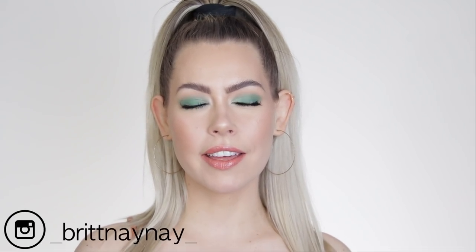Hey guys, what's going on? If you're new here, welcome. My name is Brittany Nicole. I have hooded eyes and I tend to do a lot of hooded eyeshadow tutorials on my channel that are simple, informative, and achievable no matter what level of makeup you're at.